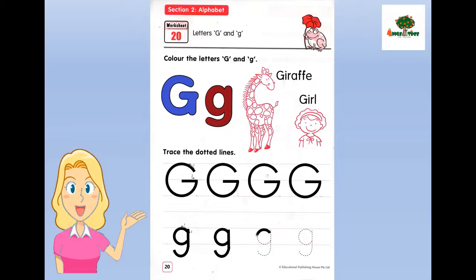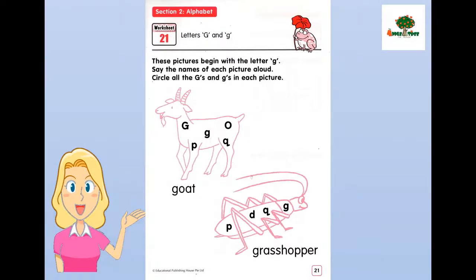Let's practice again. Great job. Now, can you do this activity? Yes, very good. Let's do the next page.